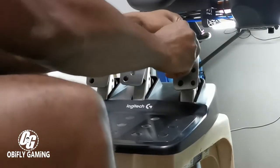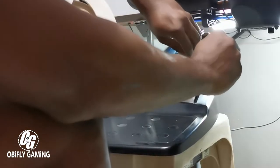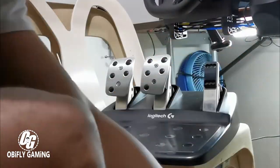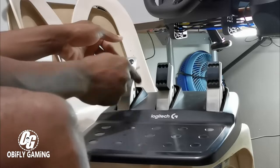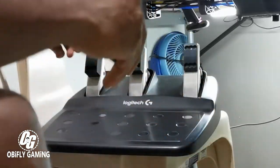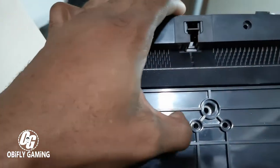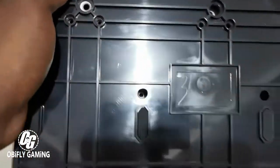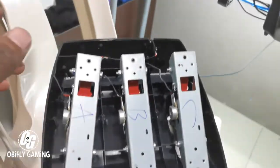First off, we are going to remove this one because they all need to be removed before you can remove the pedal from the base itself. I have done it already because I'm using one hand to hold the camera. Remember, there are a few bolts hidden under here — you can remove all the bolts under this place and then easily pull the plate out.